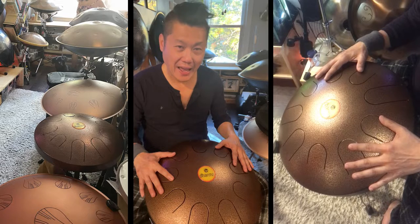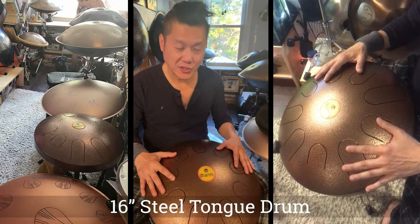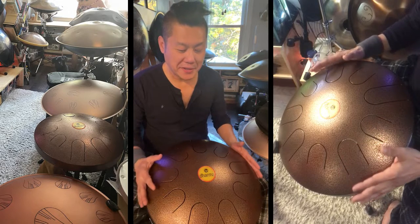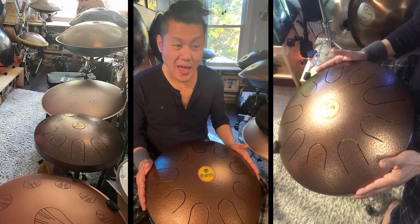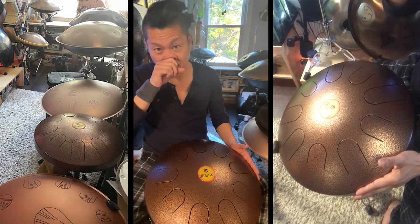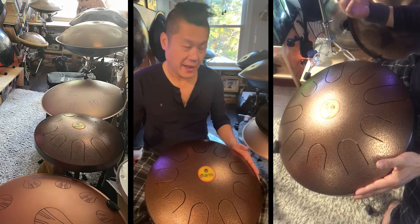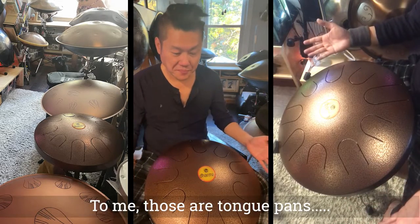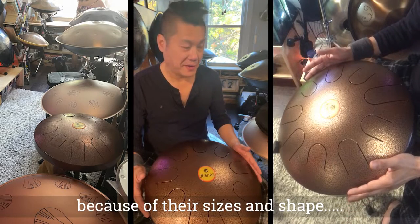This is the LP Percussion Dharma Meta Drum, 16 inches. This is probably the biggest tongue drum that I have here. I do not consider the Rav Vast, the Pulsar, the Odd Queen, or the Gouda that I have behind me tongue drums. To me, those are tongue pans because they are bigger — they are the size of the hand pan, which is right here.